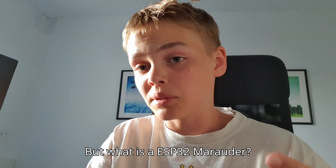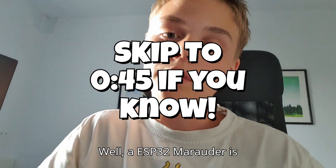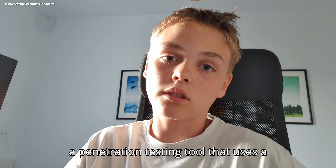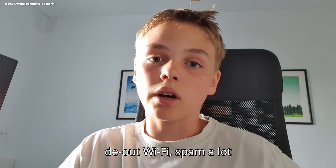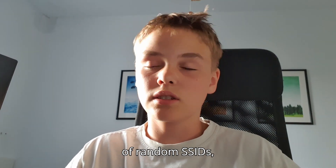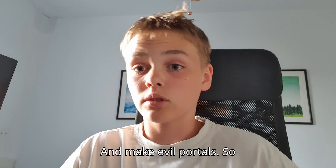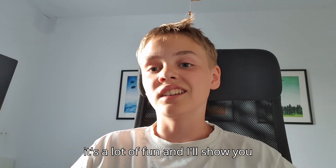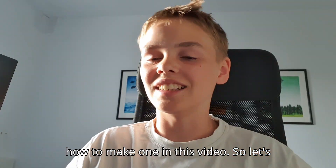What is an ESP32 Marauder? An ESP32 Marauder is a penetration testing tool that uses an ESP32. You can deauth Wi-Fis, spam a lot of random SSIDs, and make evil portals. It's a lot of fun and I'll show you how to make one in this video.